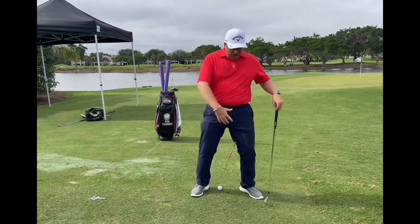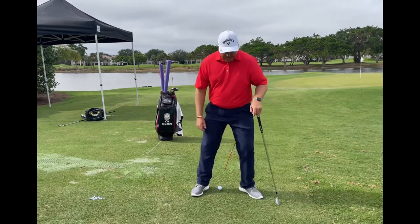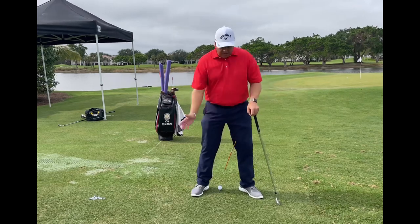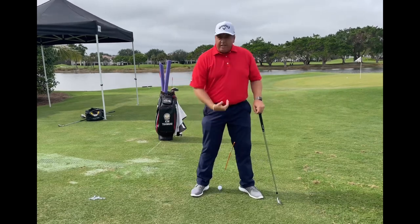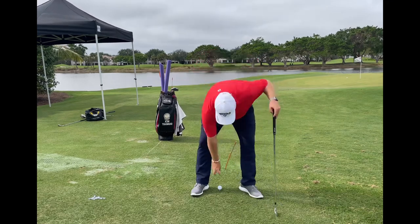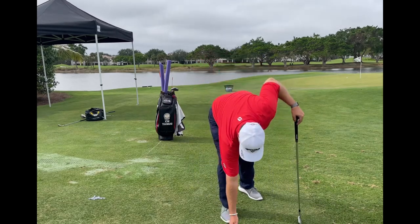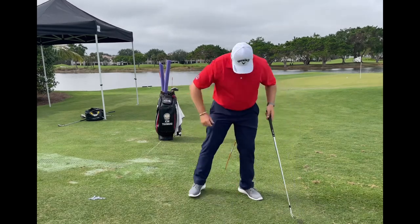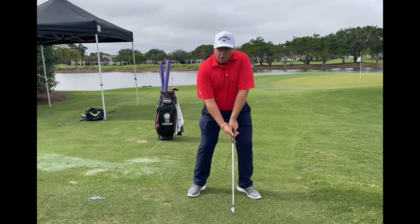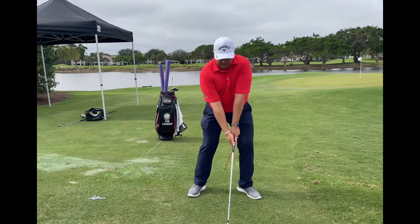We don't want a ton of knee movement because then it'll start moving toward the target. You want just that lead knee bending gradually in that backswing motion to give us a centered turn and produce more consistency. Now that I have my drill in place, I'm going to hit a ball off a tee to work on this. I've got my setup where I want it, so I'm going to rehearse the feeling of what I want in my backswing and then produce.